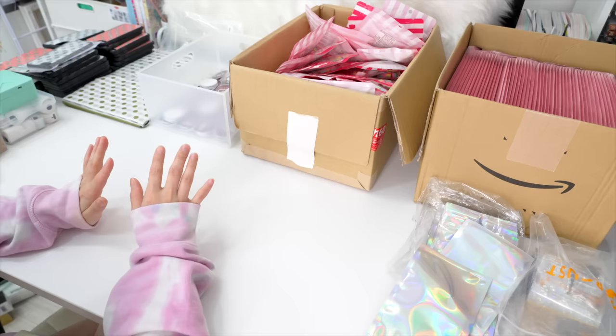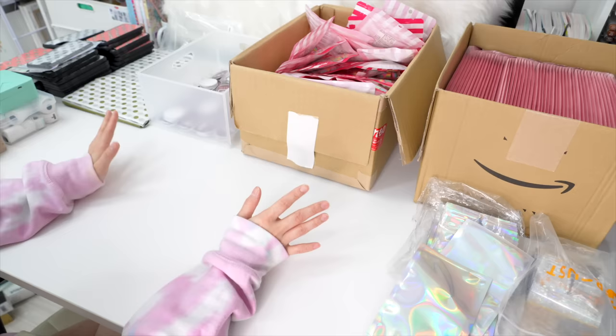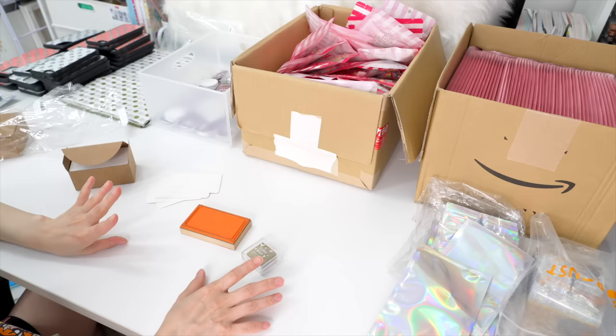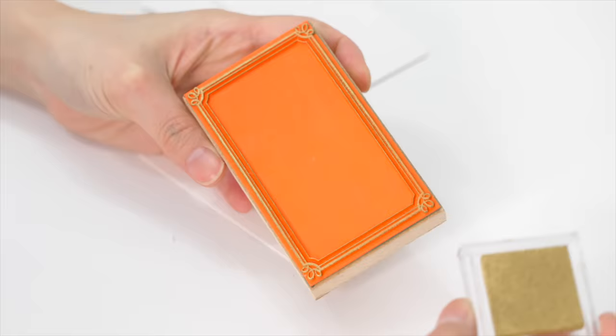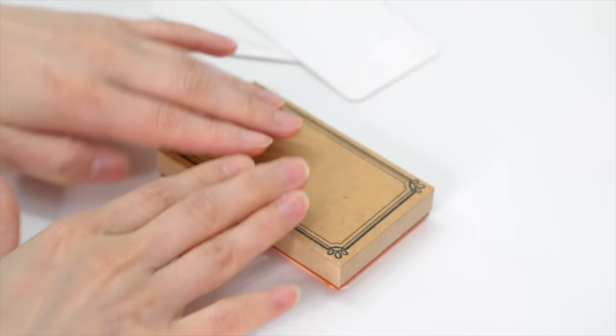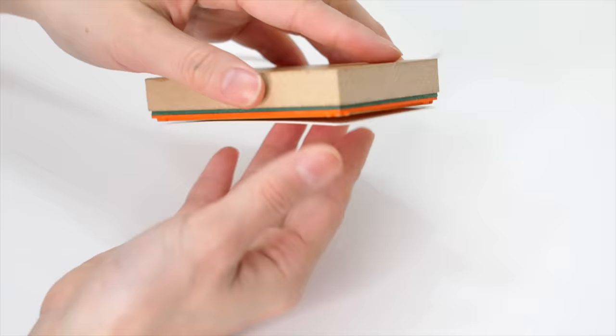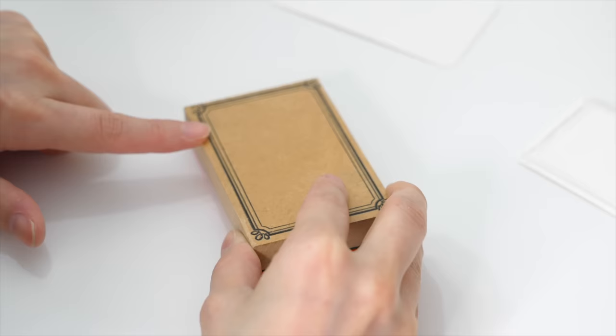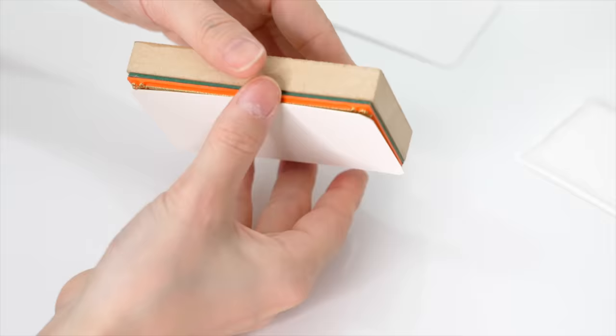It's been about a week — I am finally done making all the products! I can now pack everything and send it to you guys. But before I start packing, I want to make something: I have some cards and a stamp, and I'm going to write a thank-you card for everyone. I'll get my stamp, rub the ink on, and stamp onto the paper. I'm going to make 32 since I have 32 orders.